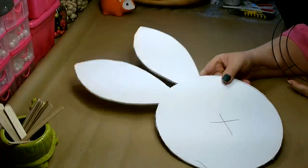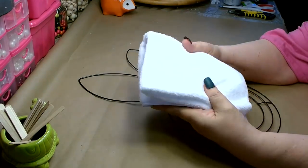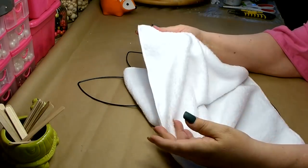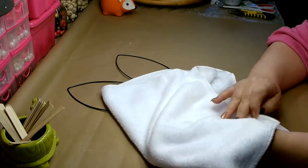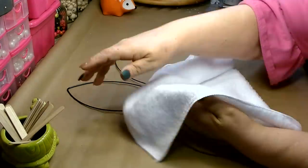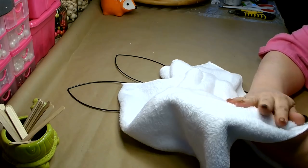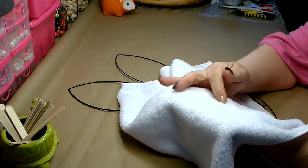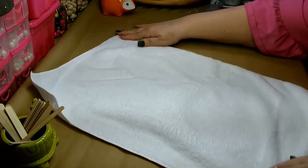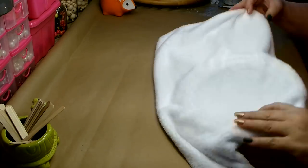Once you have your foam board or cardboard cut out, go ahead and set that aside. You're also going to need one of these really soft automotive chamois that you can pick up in the hardware section. The chamois have two different sides — one side is very short and compact, and the other side is much longer and fluffier. This is the side I want out because we're trying to make it look like a bunny, so I want that longer fluffier side. Make sure that the side you want is facing down.